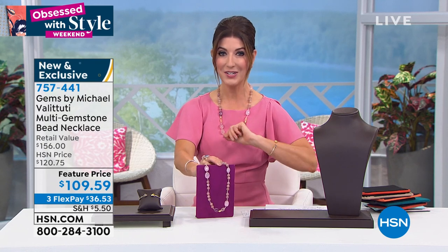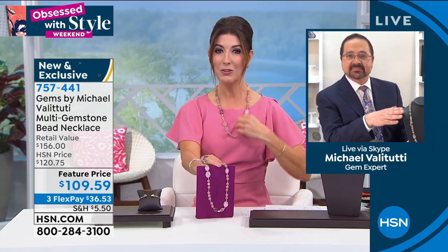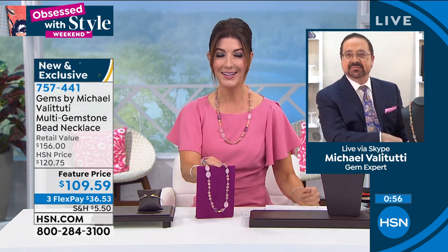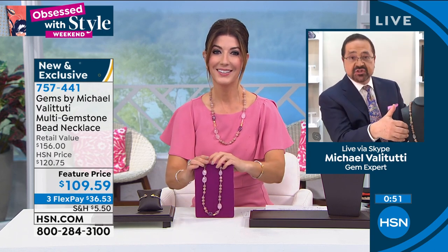Also extra flex pay on your HSN credit card. This is your moment to try Gems by Michael Vallettutti today at HSN — it's the only show of the month, his Mother's Day special. With the length you could wear it with collars, turtlenecks, all kinds of different necklines. For the price of fashion we're giving you all genuine gemstones.